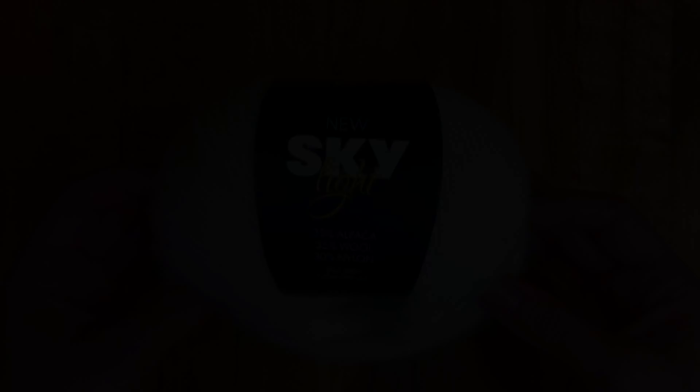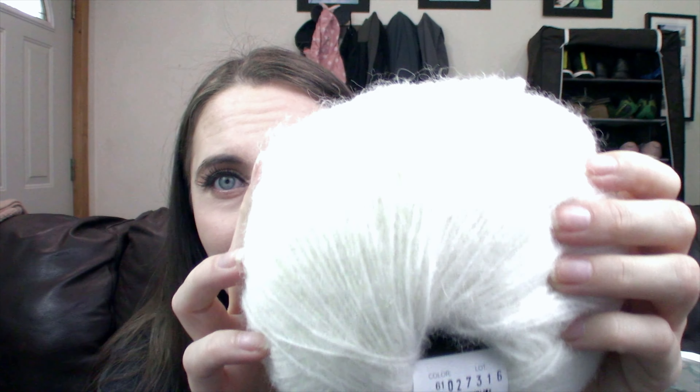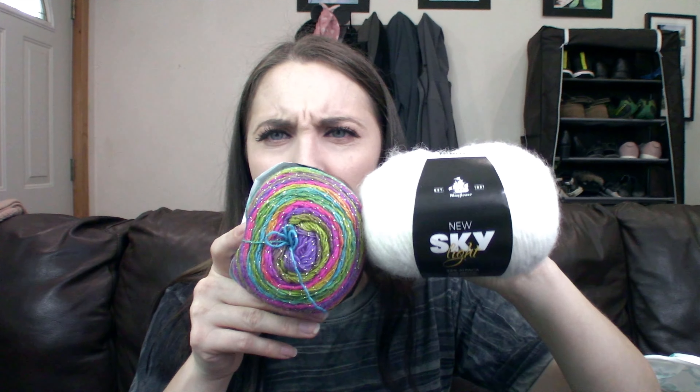Also, this looks like one that is going to definitely pill very easily because it already has a halo to it. I can literally pull the fluff off there just by touching it — it comes off and flies up in the air. So I am going to be a little concerned about whatever I make with this pilling. For 50 grams you get 328 yards or 300 meters, and it's recommending a 4 millimeter knitting or crochet hook, which I think would put this yarn at about a DK weight. I think I had originally planned to put these two together and I might still do that just to test out this yarn — it's soft enough to wear as a hat, just not as soft as I expected.